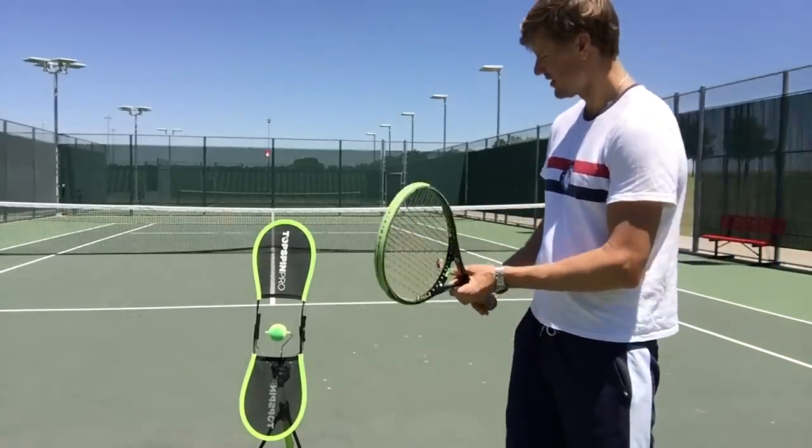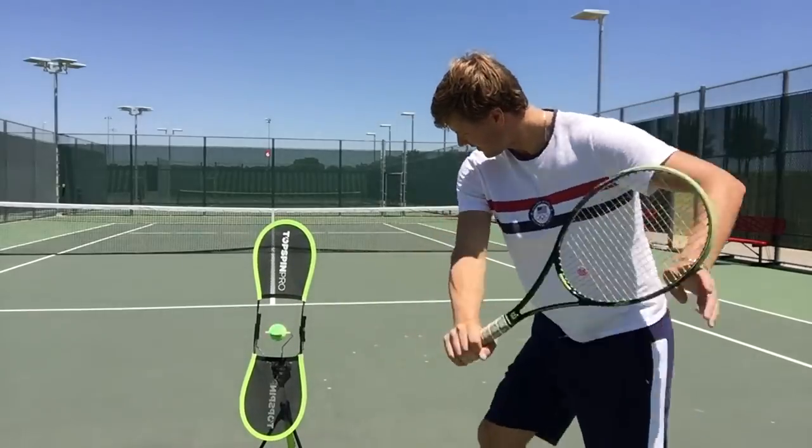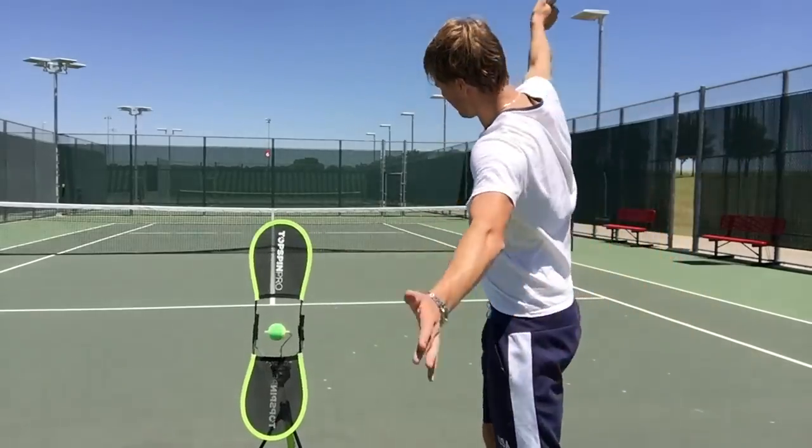Make sure we have the right grip. So I'm planting, stepping, going beneath the ball, squaring it away. Beneath the ball here, square it up, and I'm finishing over the top.